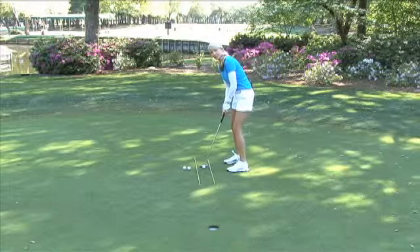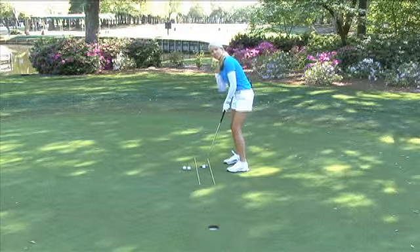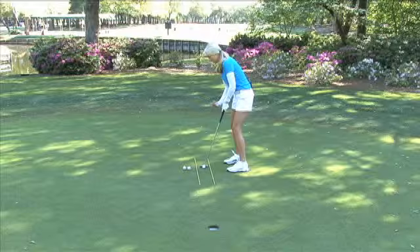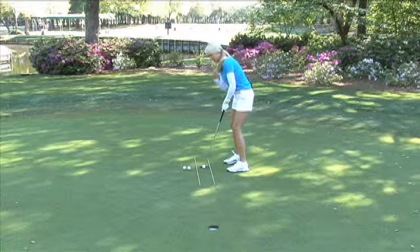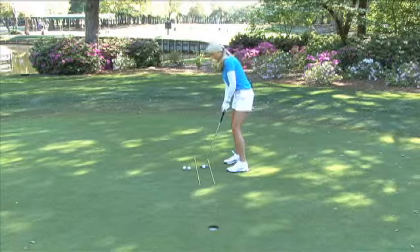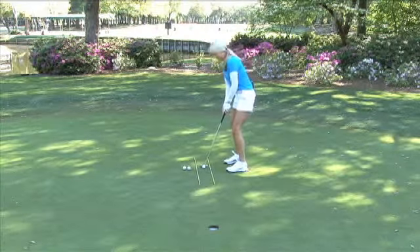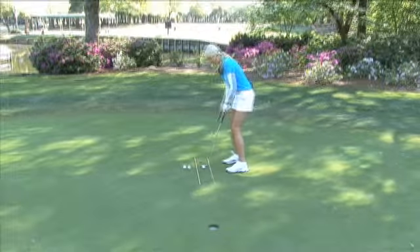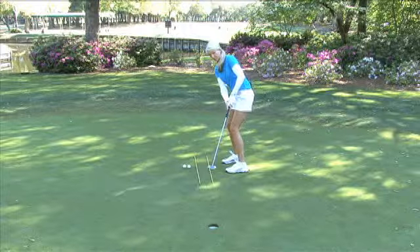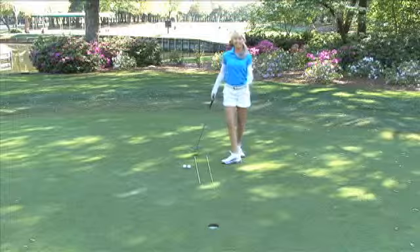What you want to feel is: if the ladies had a necklace on, the necklace would hang right down over the ball, and for men, if you had a tie it's going to hang right over the ball. We don't want to be back like this — we want to be on top of that ball and in full control. And that's how it's done.